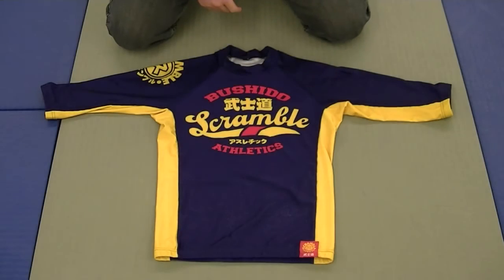Hey everyone, this is Seth from BJJGearJunkie.com. Today with another gear review, we have the excellent Scramble Bushido Athletics 3-Quarter Sleeve Rash Guard.